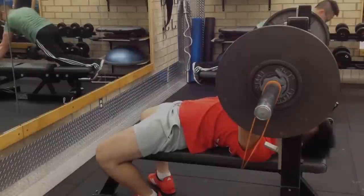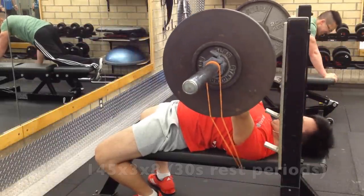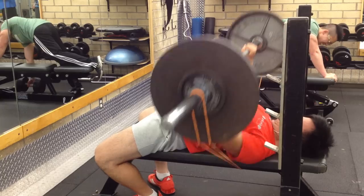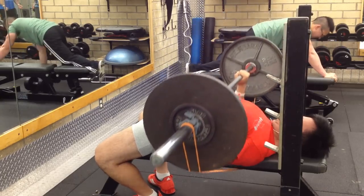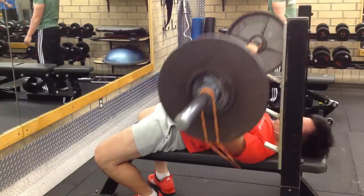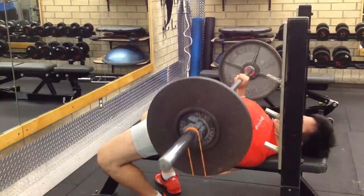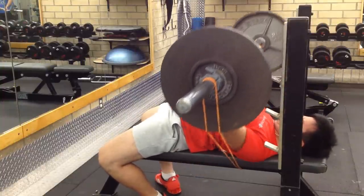Each day will consist of two of the three main lifts, and if I'm feeling really good that week I'll add in another day where I focus on accessory work — mainly the shoulders, back, and any other muscles needed to build a balanced body.